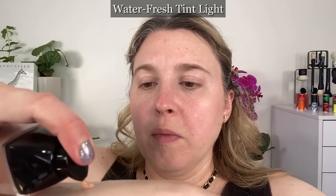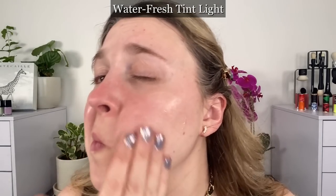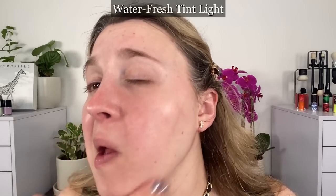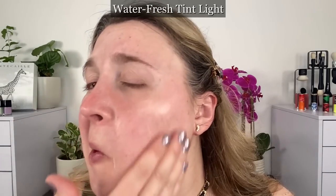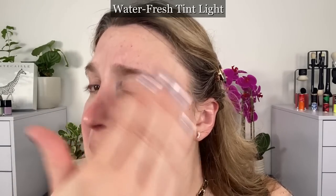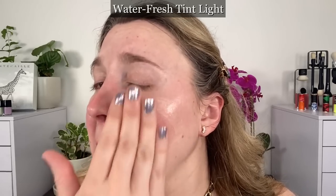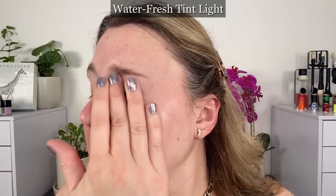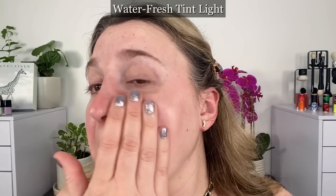As seen in the previous demo, B10 did a better job than BR12. The B10 has a little more yellow — it's slightly warm — and was probably a better choice. The Complexion Touch is light to medium buildable coverage, whereas the Waterfresh Tint is sheer, and both give a natural luminous effect. The Complexion Touch gives a healthy glow, while the Tint gives more of a bare skin effect — according to Chanel directly.